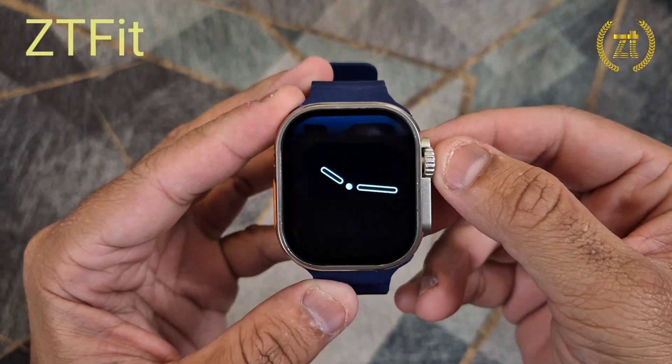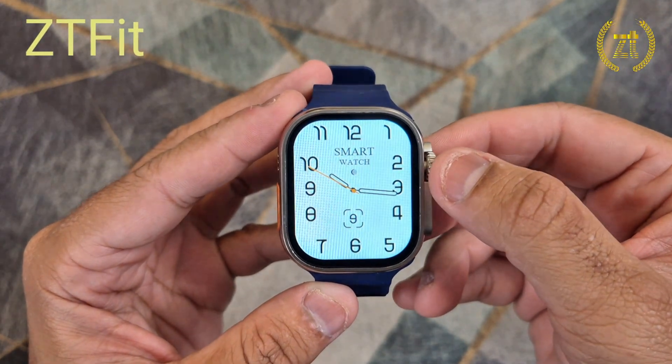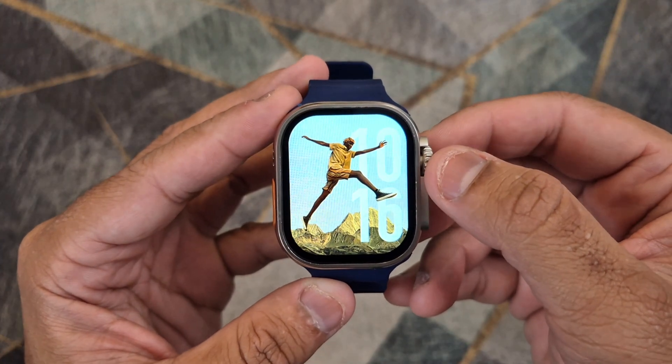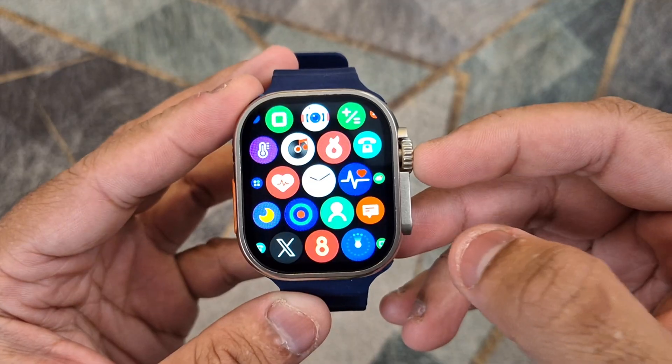Hello. In this video I will show you how to connect your ZTFit smartwatch to your phone and set the time and date, phone calls, and WhatsApp notifications.